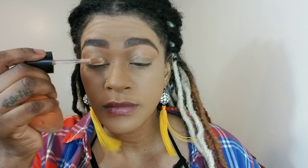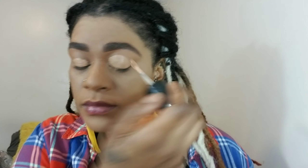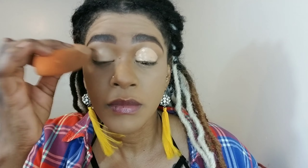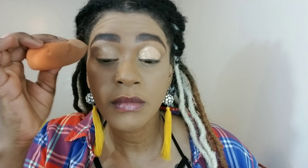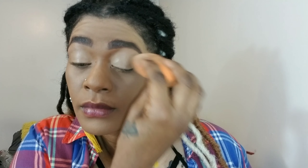I did my base off-camera. I used my Fenty Beauty foundation and my Too Faced multi-sculpt concealer, and I'm using that same concealer as a base for my eyeshadow. I'm using a damp beauty sponge and I'm blending that in so that it is even.